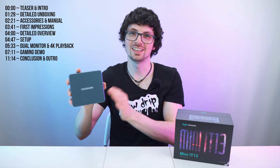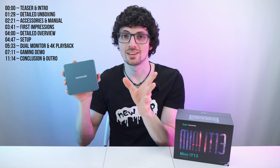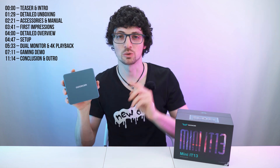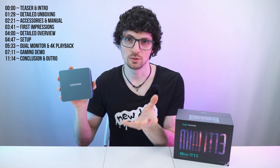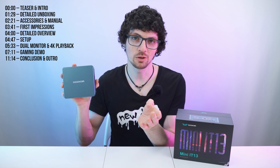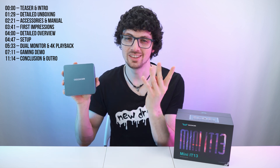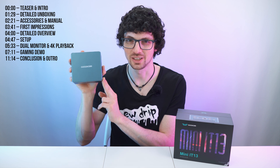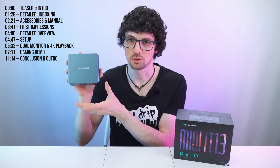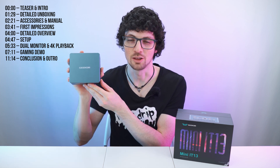This is the Geekom Mini IT13 Mini Computer, the latest iteration of Geekom's Mini Computer series. We recently covered the Mini IT12, which looks virtually the same. While the IT12 with the 12650H features a 10-core Elder Lake processor, this one is equipped with the Raptor Lake chipset offering up to 14 cores with the i9-13900H configuration — but in this case we have the i7-13700H processor. In terms of power they should be quite equal, with the edge going to the IT13 of course.